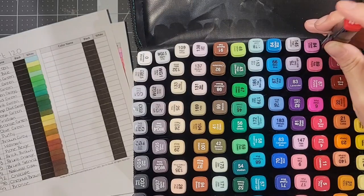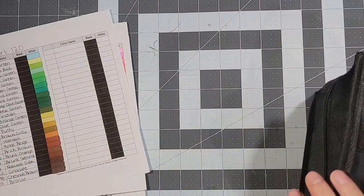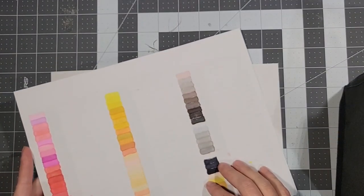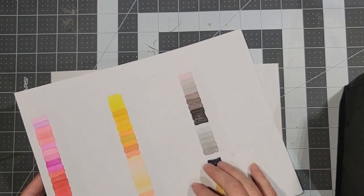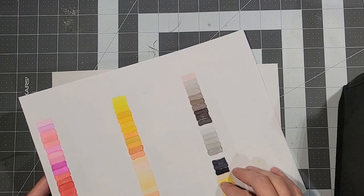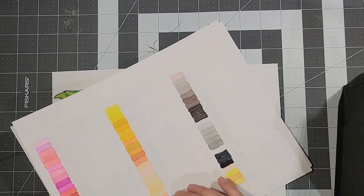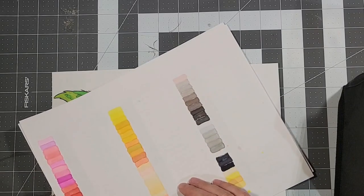I got them all swatched out, and the very first thing I noticed while swatching was the bleed-through. Now, all alcohol markers are going to bleed to the back of the paper — even my Ohuhus do that. But on the Ohuhus, they never bleed to the next page on my 67-pound cardstock. These were leaking onto my scratch paper underneath, which was one of my main problems.